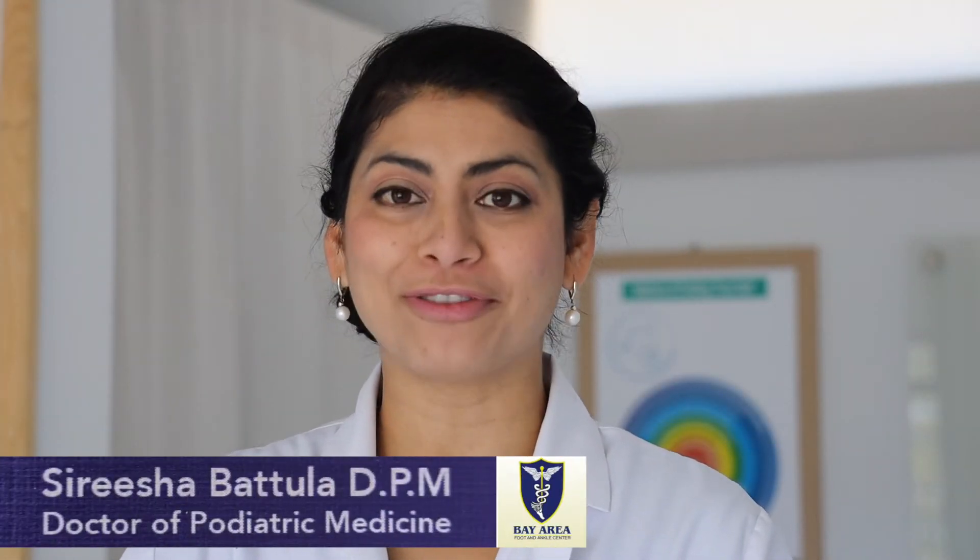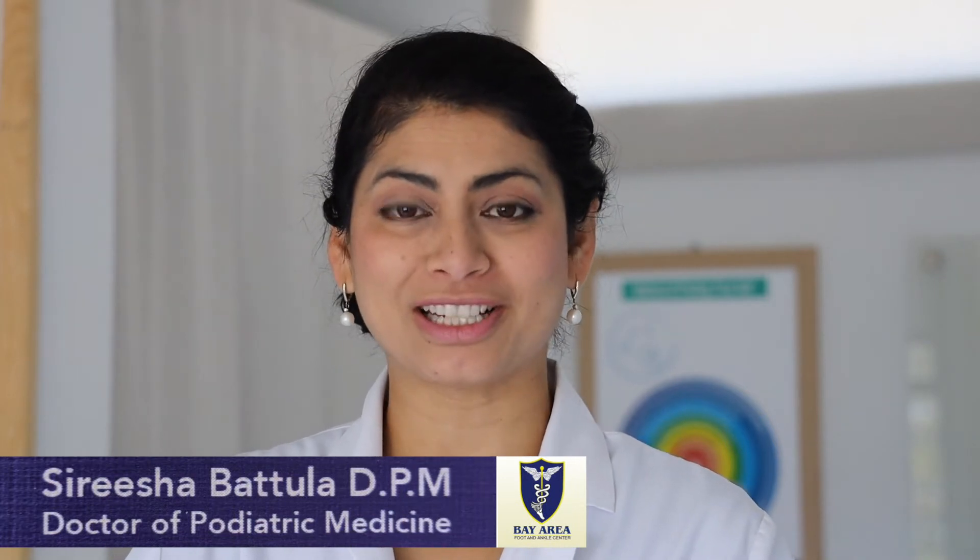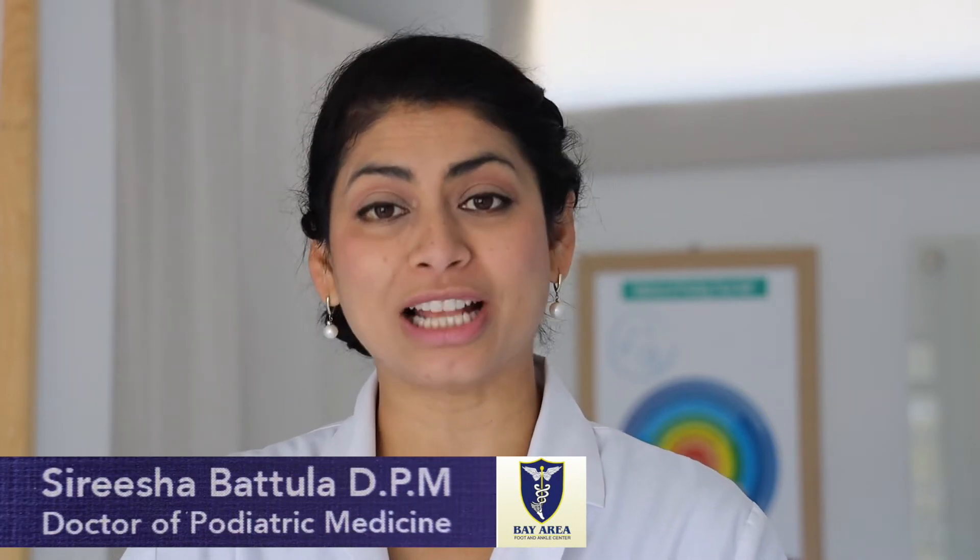I'm here today to talk to you about an age-old question: do I have flat feet? Many of my patients come to me and wonder this or tell me they have flat feet.